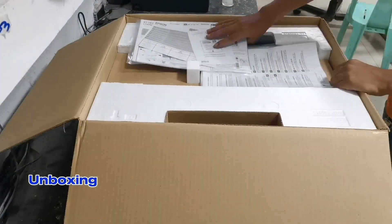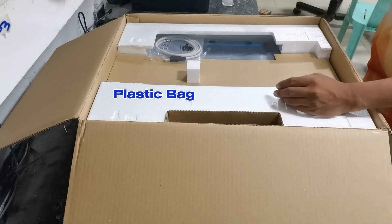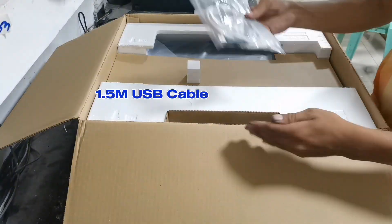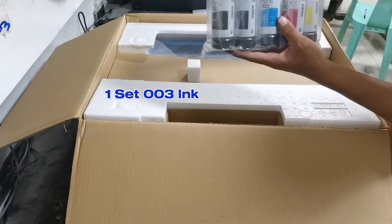Out of the box we have the user's manual, an extra plastic bag, a 1.5 meter USB cable, a power cord, and a set of 003 ink.